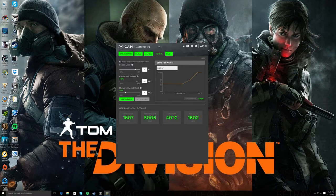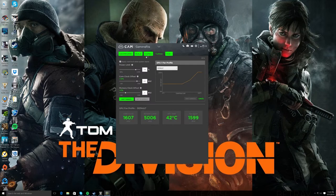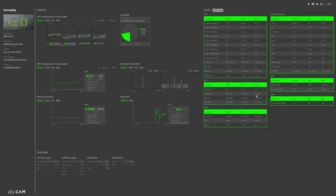So I went ahead and bumped it up 200 on my GTX 1080. I use this software just because I have the CAM Hue Plus for my lighting in my case, so I kind of really like this software. Let's go ahead and expand it — my max clock speed before going into a game is 1607. Let's see if it truly works.